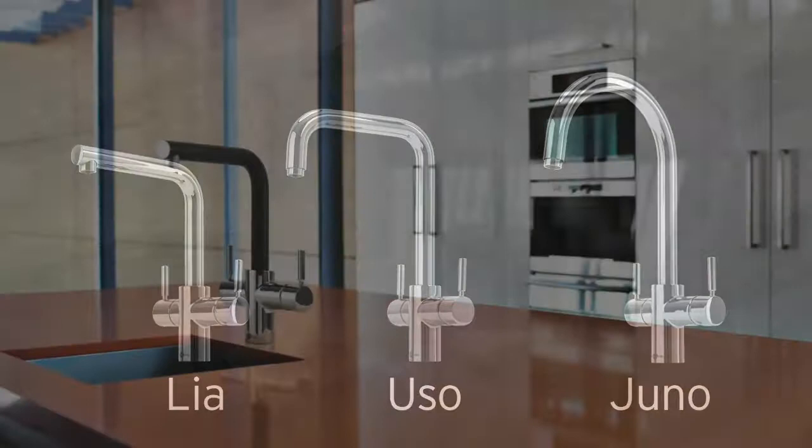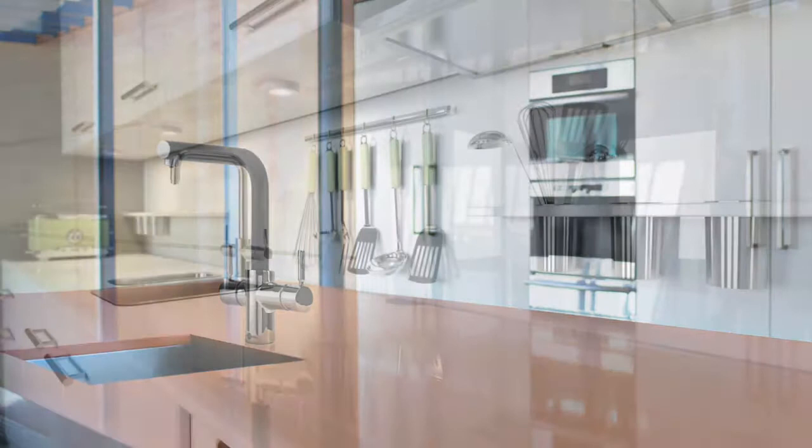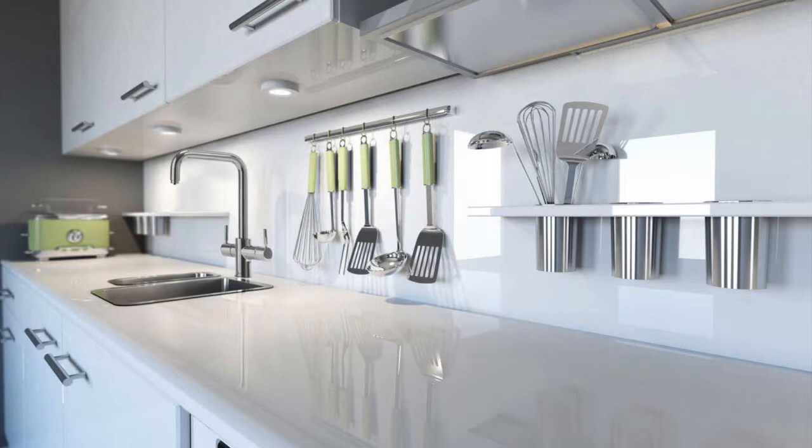You'd think with all that in it the tap would be a bit chunkier, but it's very streamlined and elegant — designed in Italy. There are three different styles and they all come in black and chrome. There's something for everyone, especially if you've got the option to switch to a black one. I went with black and chose a curved style, but there's always something to suit everyone.